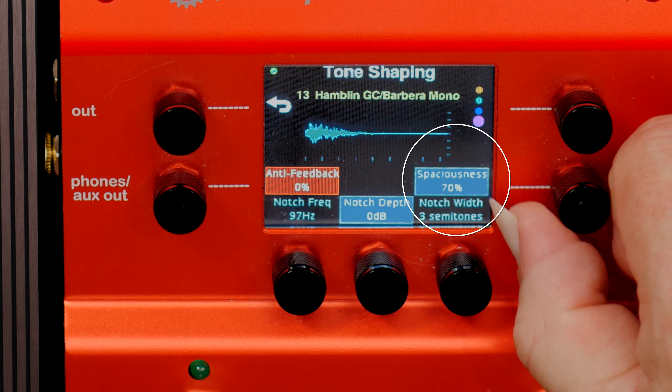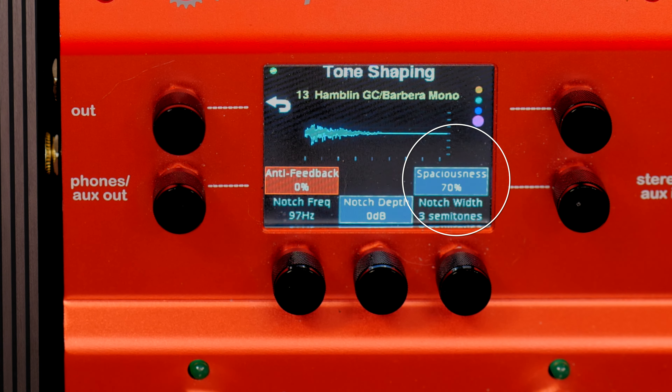For now, I'm going to settle on something like about 70% spaciousness — just reduce it a little bit, be a little less lively, a little more appropriate for playing through a louder sound system, a PA system, or an amplifier.